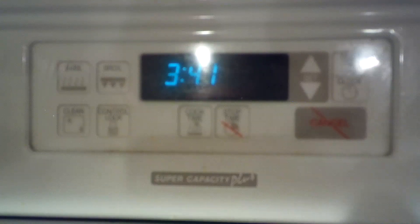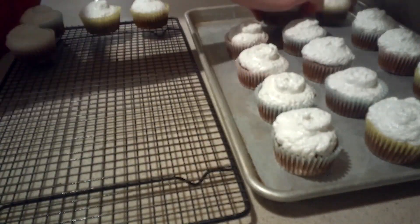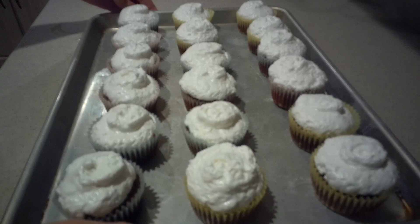Then to toast the marshmallow meringue frosting, heat the oven to broil and place the cupcakes onto a baking sheet. Place them into the oven just to toast the frosting — try not to leave them in too long or they will burn. It should only take about a minute.